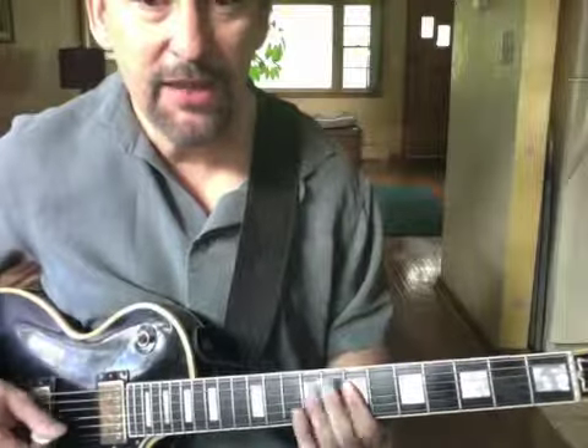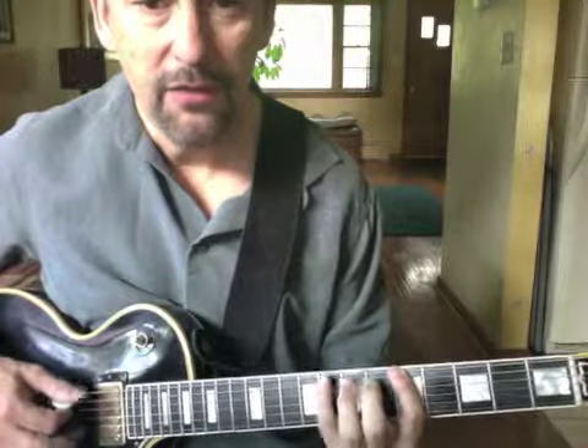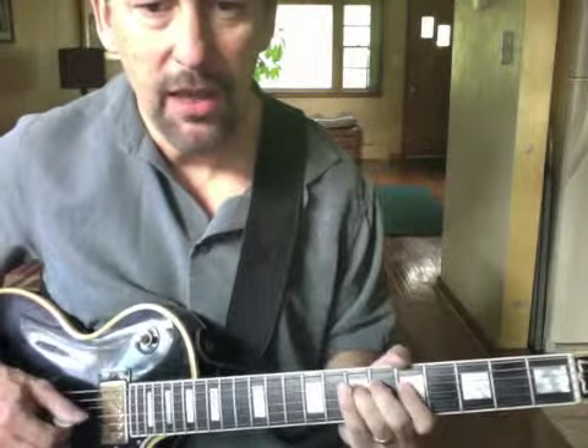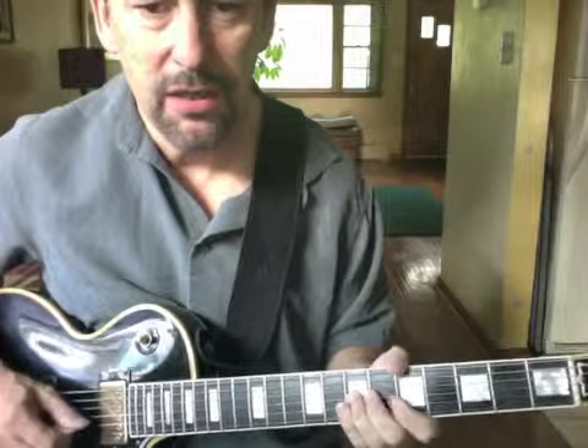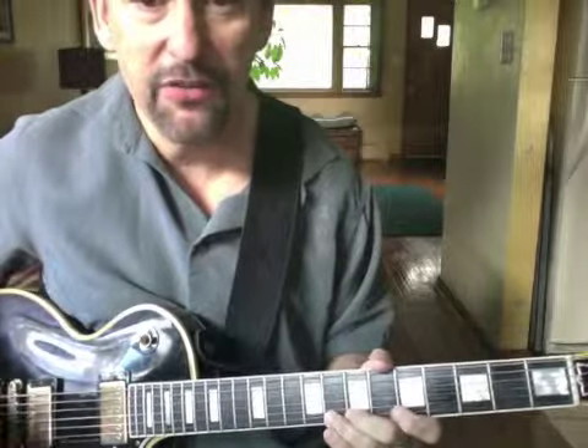Let's take that A minor pentatonic and see how it sounds. The notes are: A, C, D, E, G, A, C, D, E, G, A, C. Everything inside there is going to sound great — any lick you like.